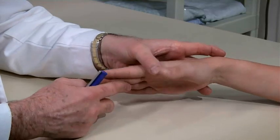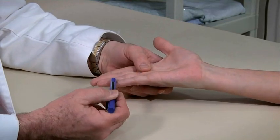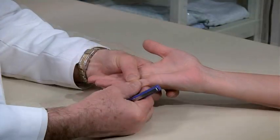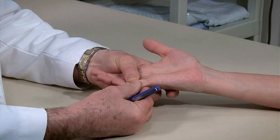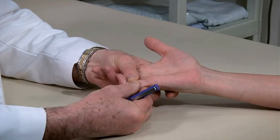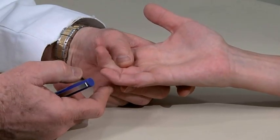Then systematically assess flexion in the other fingers by holding the proximal interphalangeal joint in place and having the patient flex the fingertip. This isolates the profundus tendon. Then have the patient flex at the PIP joint.